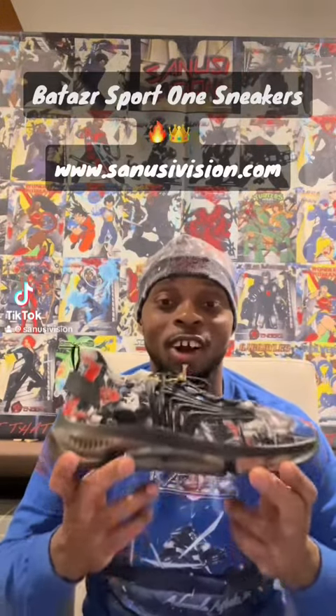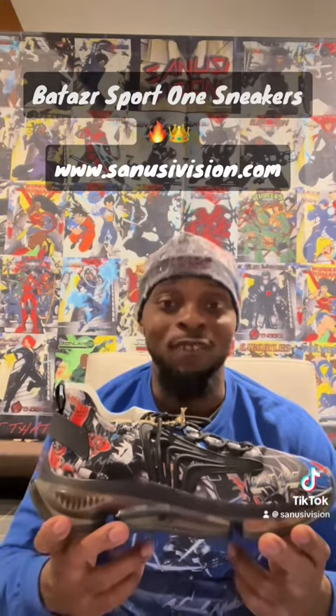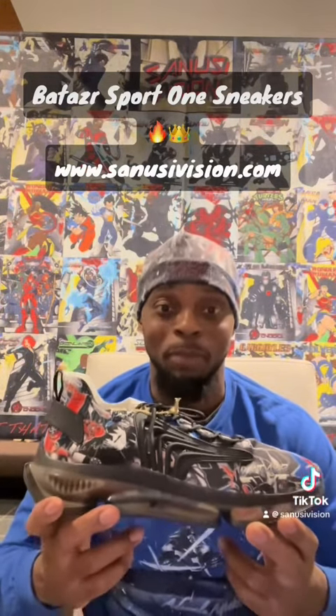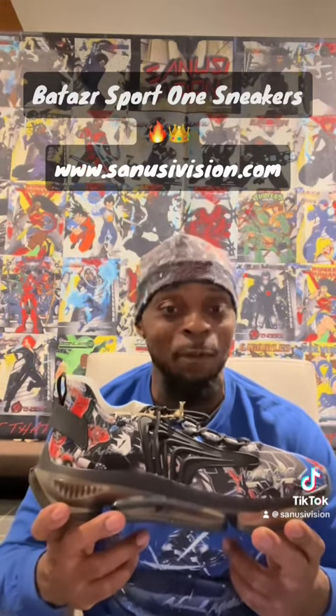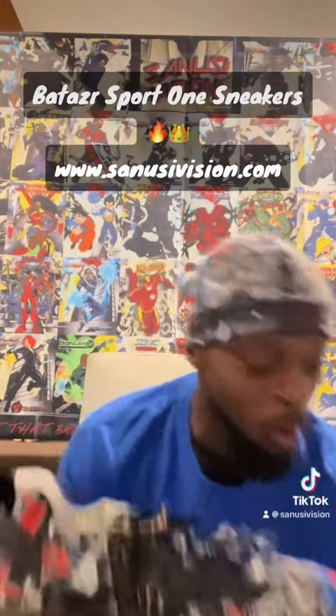Bata Sport Ones — these are great for working out. If you don't believe me, check our YouTube channel. We're getting a lot of views on the videos I post about them. People say these shoes are sick, and we're getting a lot of orders, so go get your Sport Ones.